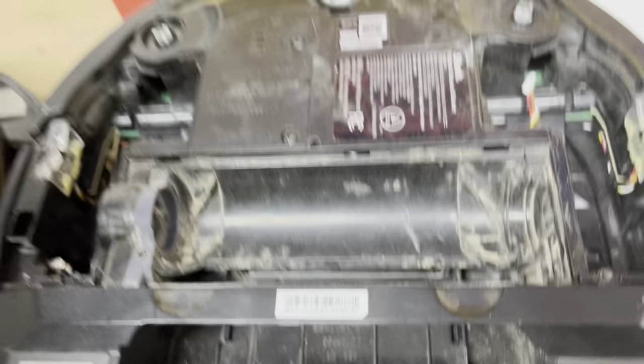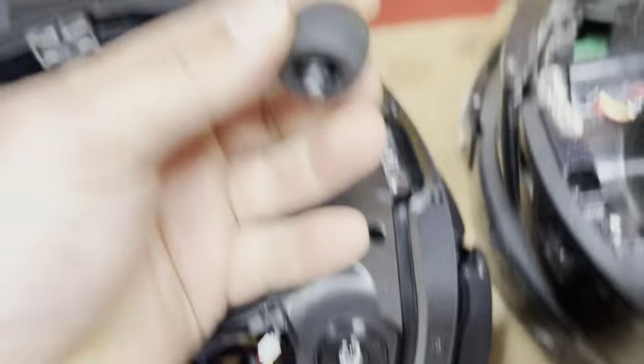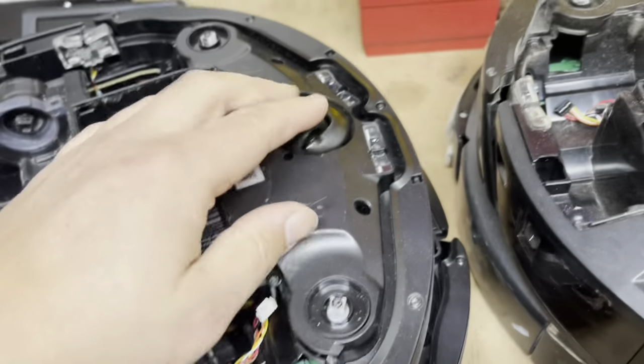Whether you have an older 700 Series, 1000 Series, a newer 1000 Series, or a 2000 Series, you're going to have a little black rubber wheel. That's how you put it back in — here's how to remove it.